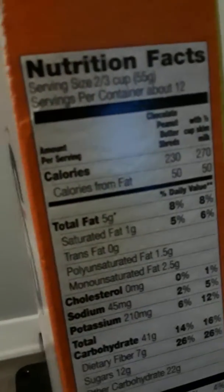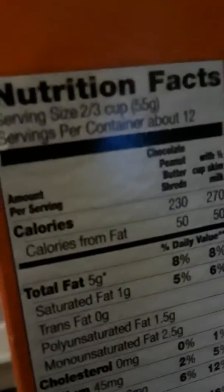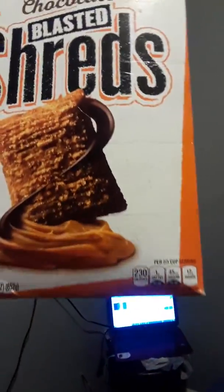So if I'm counting calories — according to this cereal, there are 12 servings of 230 calories each. In order to watch my intake, I measure lines on the cereal box. You can barely see it, but there's a line right there.